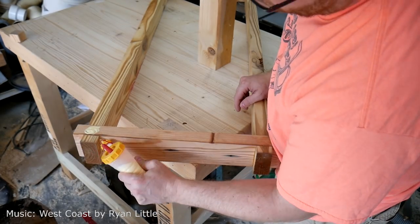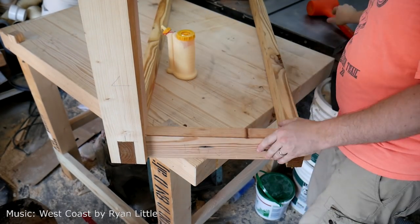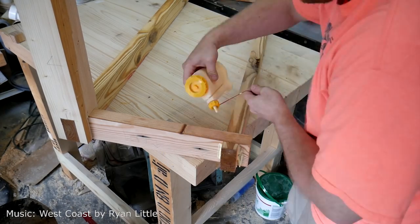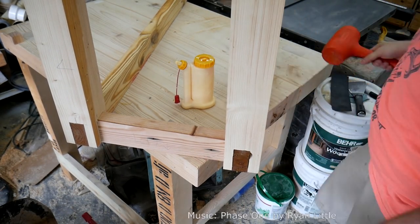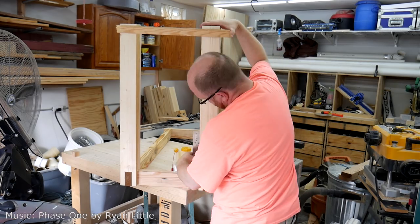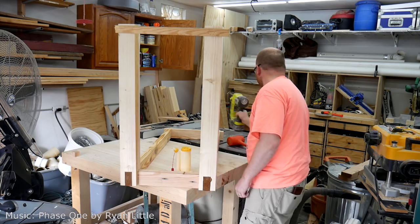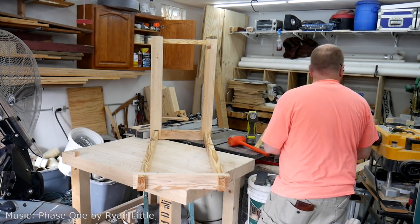Next step is attaching the legs to the skirt. One of the benefits of this type of joint is you have a lot of glue surface area. There I am applying glue on all the surfaces and attaching the legs and checking for squareness. There was a little bit of unsquareness in the legs, so all I had to do was attach a piece of scrap wood to the legs to get them squared up while the glue dries.